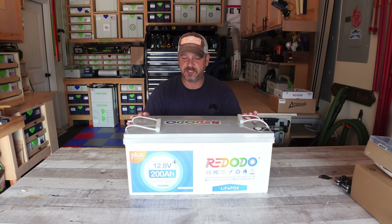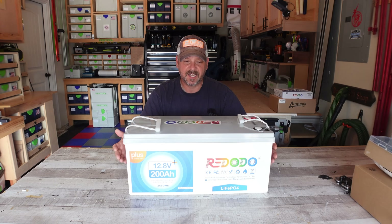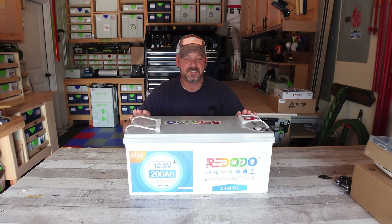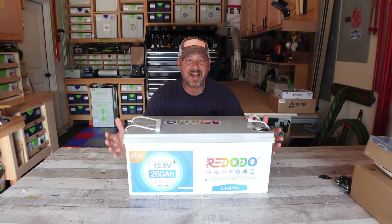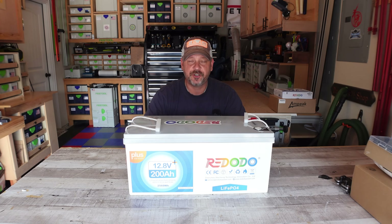Just a quick few specs: 200 amp hours. The energy this thing puts out is 2,560 watt hours. It uses grade A LiFePO4 cells inside it, so it's high quality cells. It does have a BMS — it's going to detect over voltage protection, over discharge protection, over charge protection, and thermal protection. It's got a lot of smarts built in to protect the battery. It comes with a five-year warranty and it's rated up to 4,000 cycles before you start to see degradation, so you're going to get your money's worth.